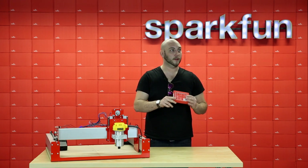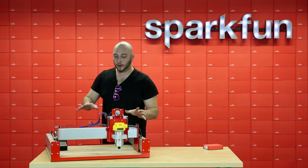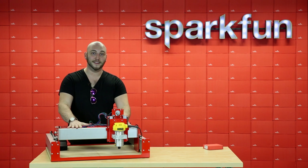Wait, this wasn't the big one? Oh — this! This is the Shapeoko 3 SparkFun Edition CNC router.